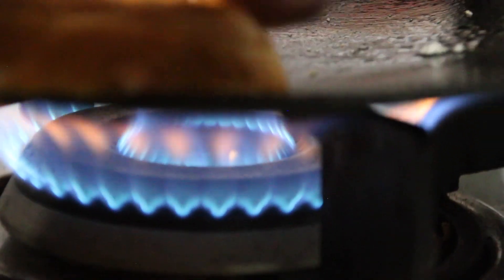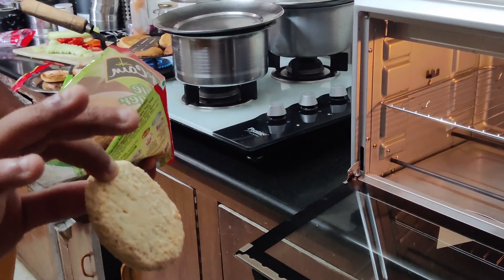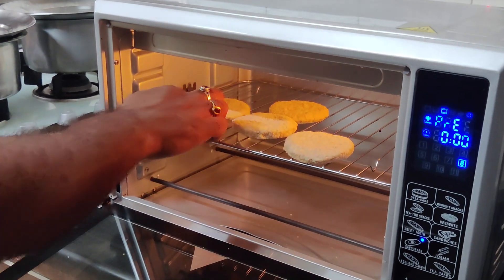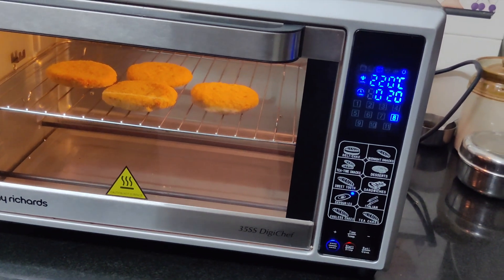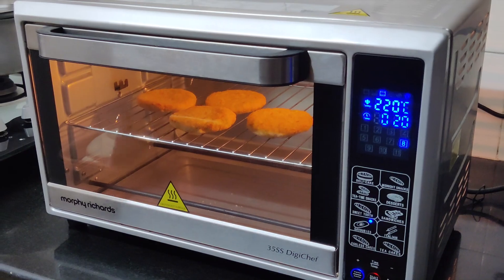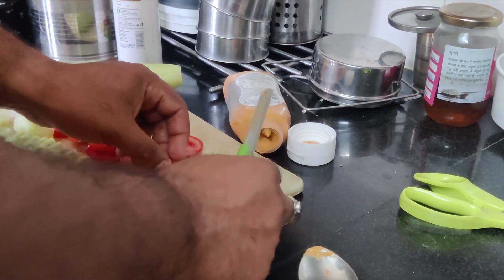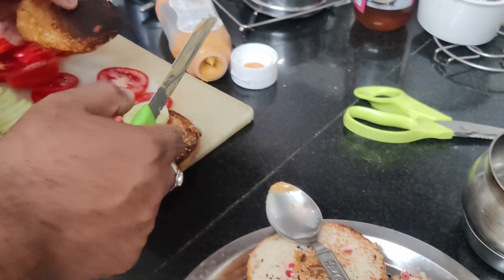We will put our buns on top so that they will be ready for our final burger. After roasting the burger, we have our hot OTG. Without OTG gloves, we have to take precautions. We put the tiki in the OTG and it will turn a brownish shade. We waited for 20 minutes and then put in the stuffing.